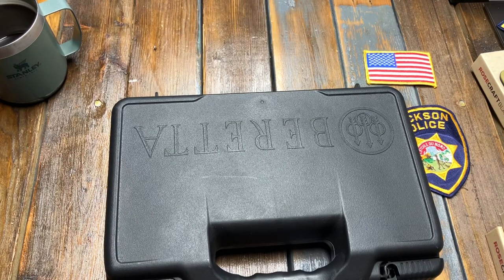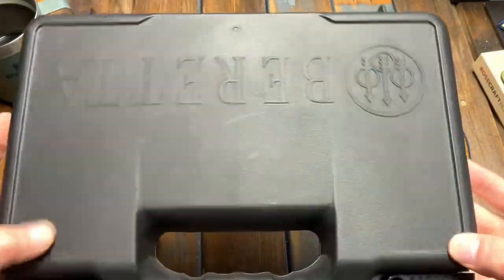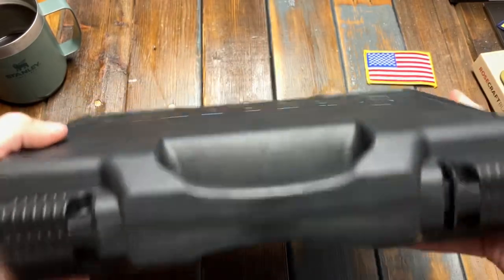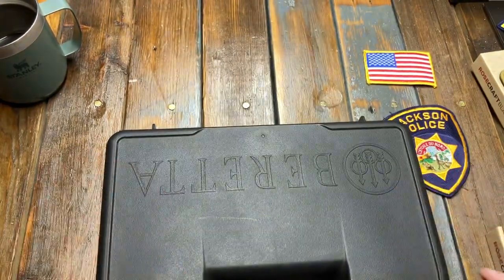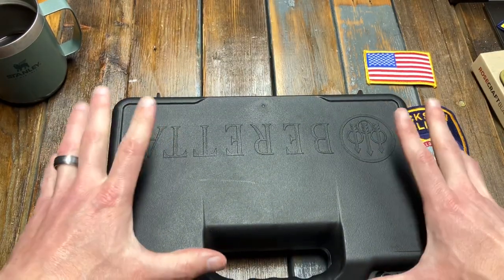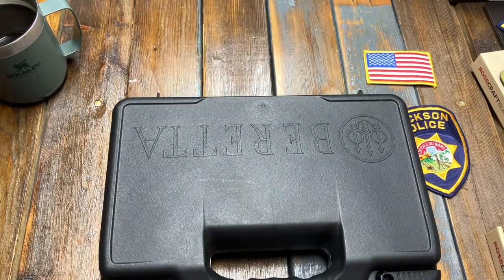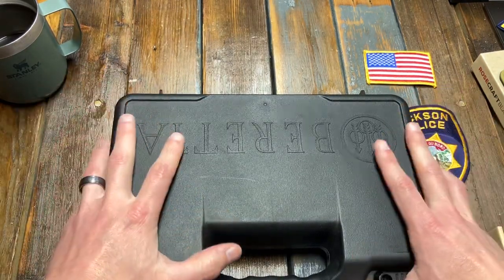Welcome back to the channel. If you had been watching, I put out a teaser trailer of this box — just another Beretta box, but is it really? So why don't we take a look at this? I did acquire this gun for the channel, and it was not provided by anybody else, so just giving you a heads up.